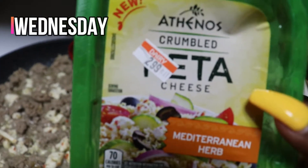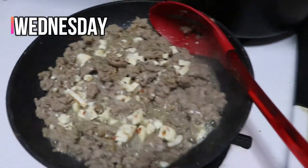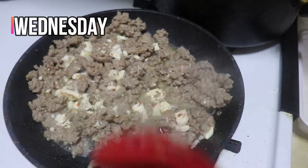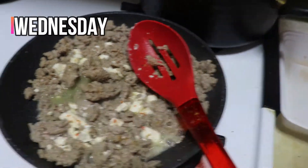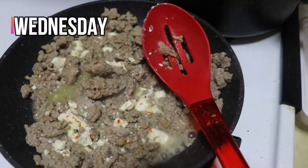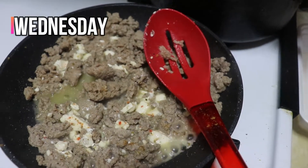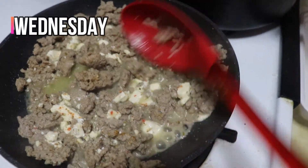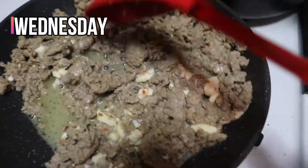I added some Athenos crumbled feta. I'm trying this new flavor, which is the Mediterranean herb. Most times I usually just use the regular original feta, but I wanted a little bit of heat this time. So just remember, this is just ground turkey, the Badia seasoning, and I also added some cumin and some cayenne pepper. And then I added the feta cheese in. As you can see, there's really no pinkness anymore — it's all brown.